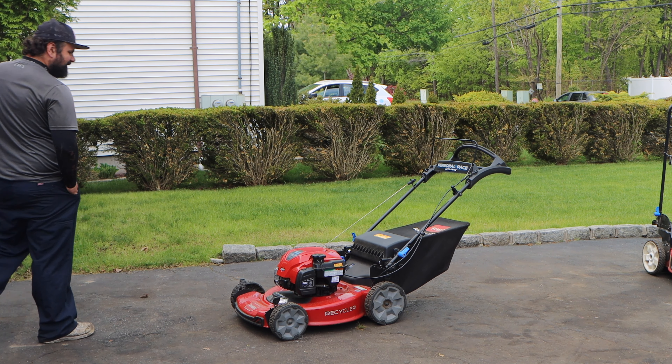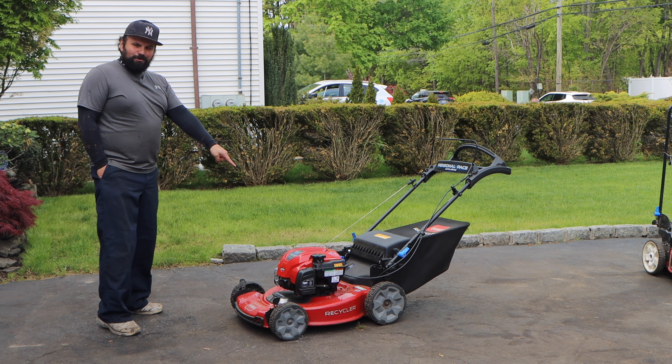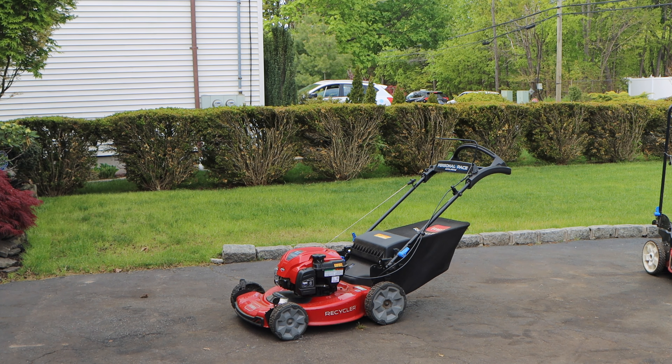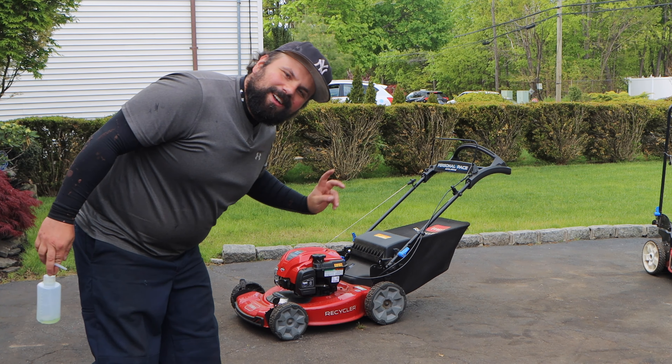Now, before we start this video: don't be mad at Briggs, don't be mad at Toro. For the most part, this mower being so new, the reason why it's here is because of you.